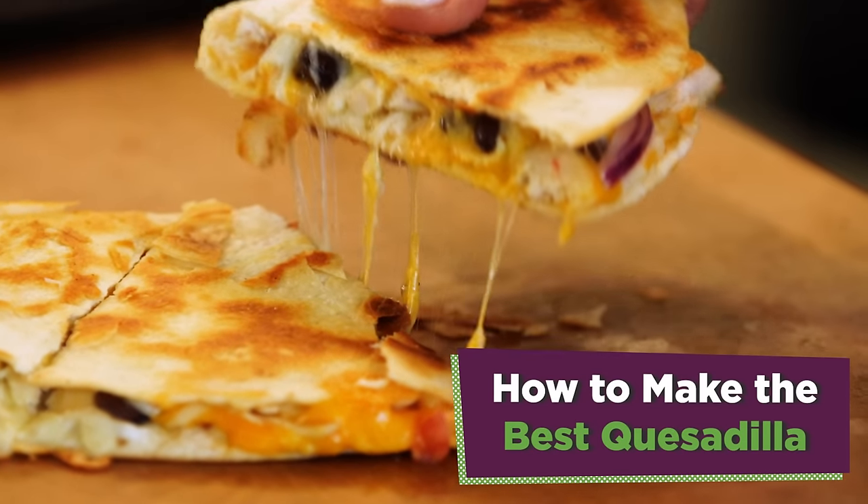I don't need to tell you how good quesadillas are, but if I had to guess, you're making them wrong. I'm here to show you the right way. You might think I'm crazy, but I do know what I'm talking about. I used to work at Moe's and we would crank out thousands of quesadillas.